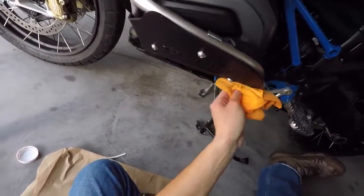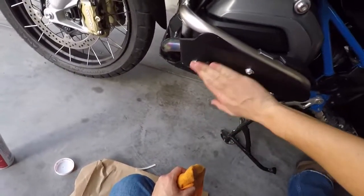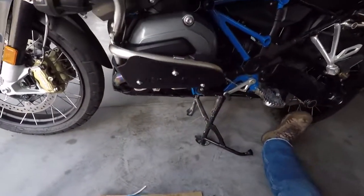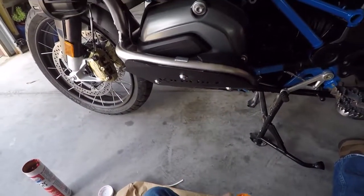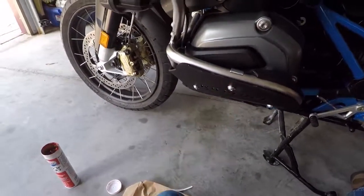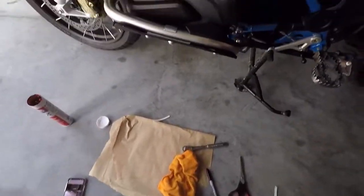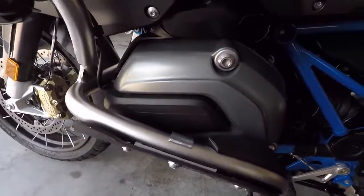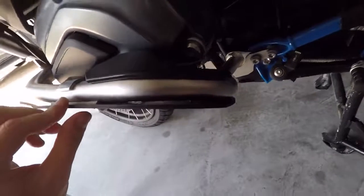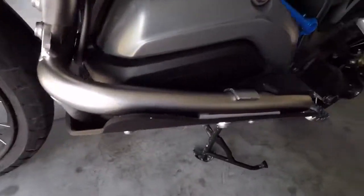Give it a good wipe down to get off that extra goop. And there you go — that is one side done. You're going to do the same exact process on the other side. I'll try and get you a better angle with the camera so you can see how the foam is fitting in there nicely. It's touching back there pretty well — I think I did a good match-up on that.